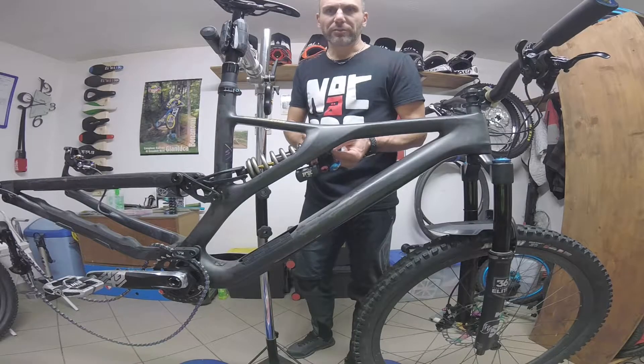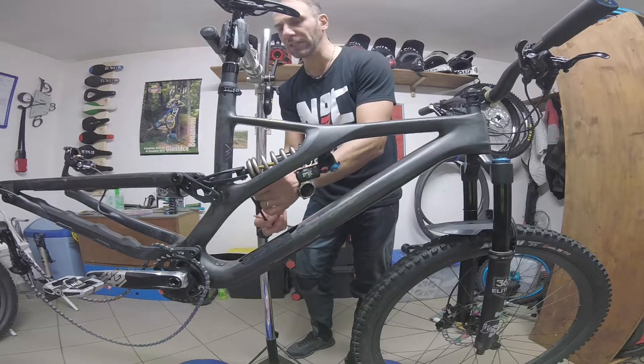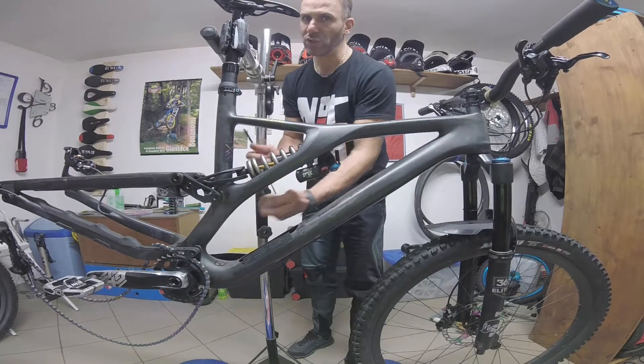Su questa bici è molto semplice smontare l'ammortizzatore, perché è montato lateralmente sul telaio. Queste sono operazioni che il biker deve riuscire a fare da solo.